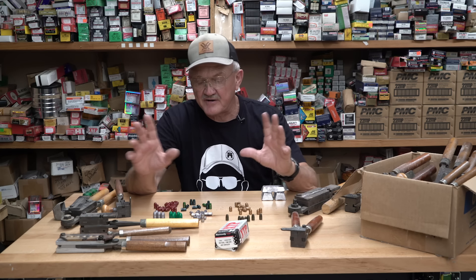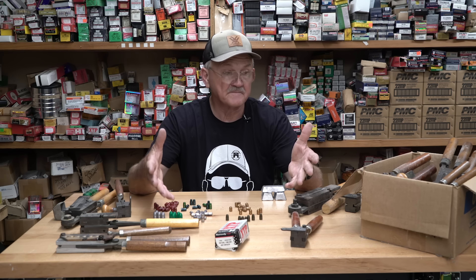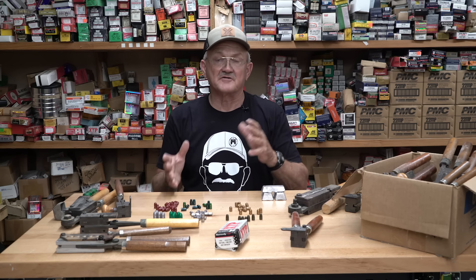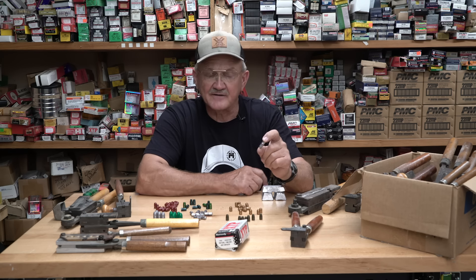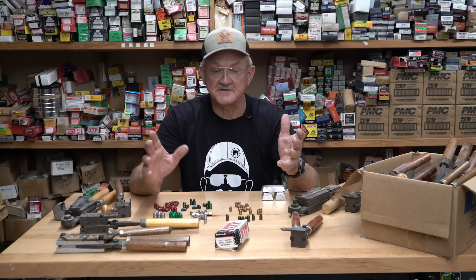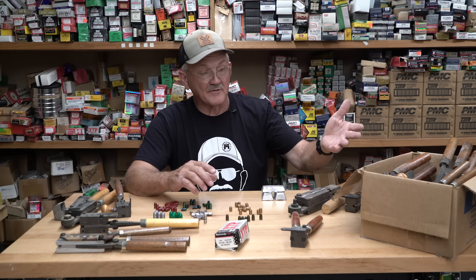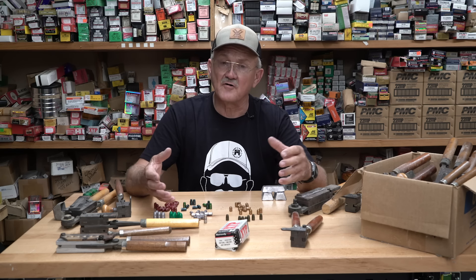I've probably shot a million and a half cast bullets and just about every configuration. What's fun about casting your own projectile is you can buy a mold in just about any caliber and weight to customize your bullet for your application. For example, this is a 230-grain 357 Magnum flat-point — a custom item you don't see in jacketed form. You can go down to 95-grain bullets in 38. The variety of sizes, shapes, and calibers is pretty much endless. I probably own around 150 bullet molds of different kinds.